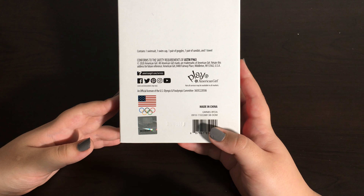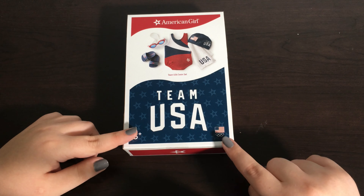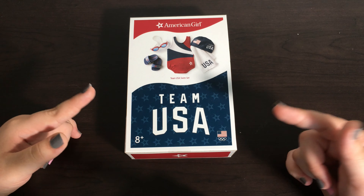This set includes a swimsuit, a swim cap, a pair of goggles, a pair of sandals, and a towel. Just like all the other items in the Team USA collection it comes sealed, so we're going to need scissors to open it.